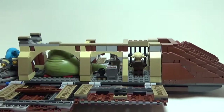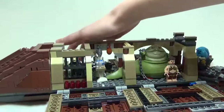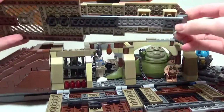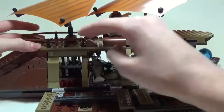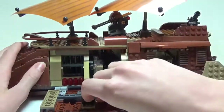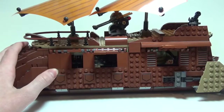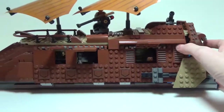You can get all of your figures on or in the sail barge. To close this thing up, I'd recommend putting the roof back on first. There's a jumper plate right in the back — line that up with the edge of the 2x3 and the rest of your roof will go on very easily. Then flip up the sides first, open up these windows so you can see inside, and finish putting this thing back together by flipping up the three rear panels.